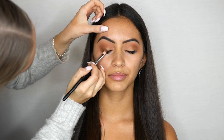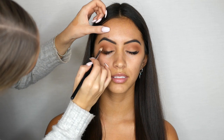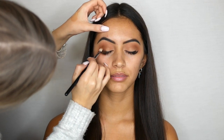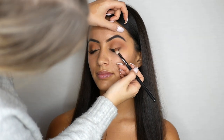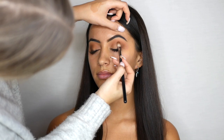Using the Kylie Cosmetics The Bronze Palette, I'm using the dark brown shade and applying this to the outer corner of her eyes. I'm also applying this shade in a V-shape in the outer corner to give it a cat eye effect.